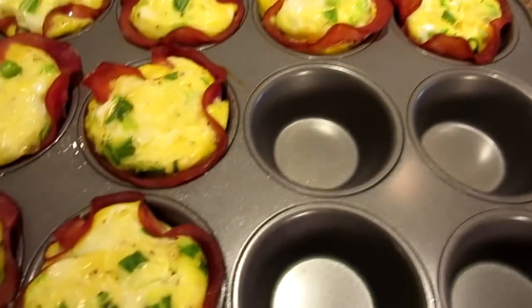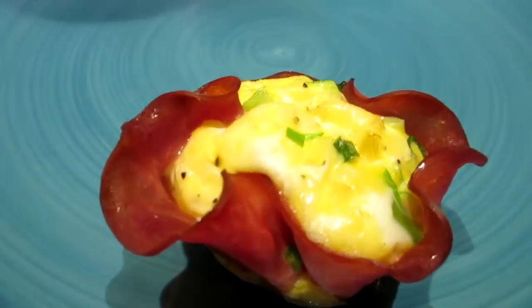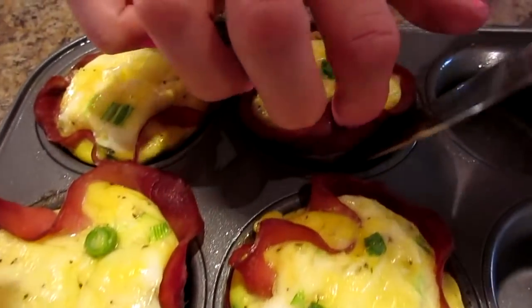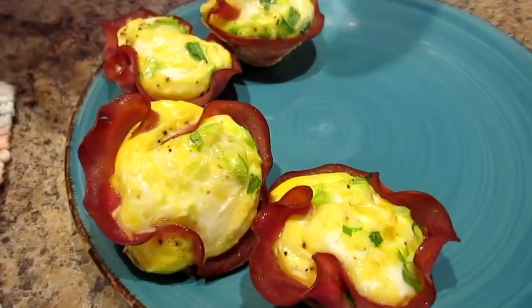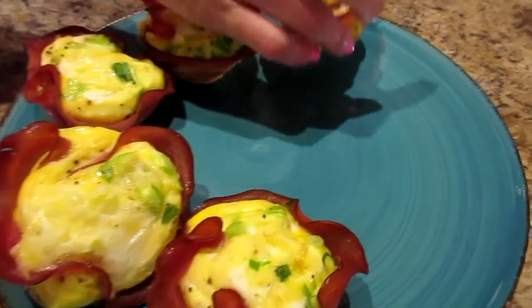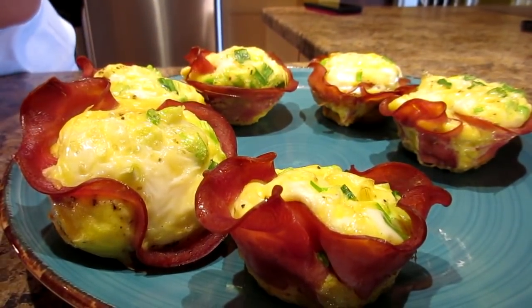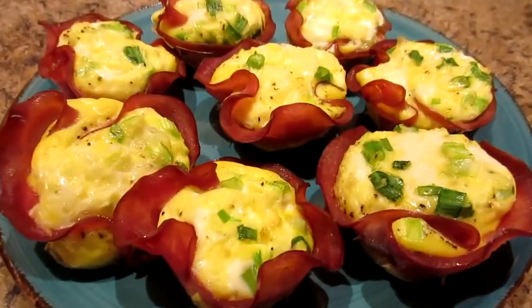Fresh out the oven — they look awesome! So 25 minutes worked for me, and the ham is crispy too. Because you sprayed the tin, they should come right out. The ham is lovely and crispish. You could probably just pull them out, but I'm using a little lifter. Put them on your plate. Once these cool, I'm going to package them in twos — two eggs per serving — and freeze the leftovers. Save a couple for tomorrow. You can double or triple that recipe and make them for a whole month if you want. That's the beauty of meal prep.